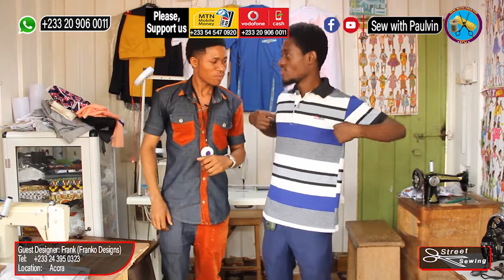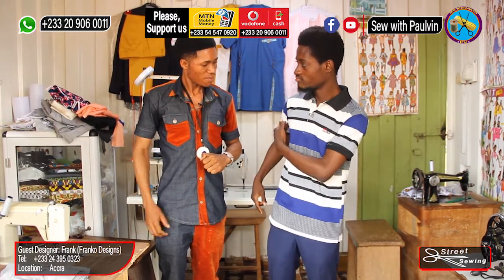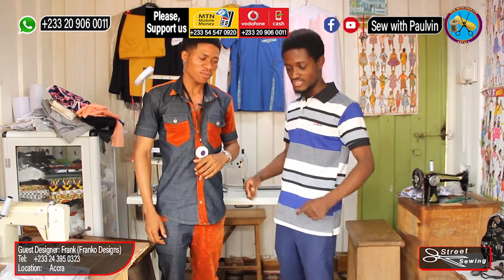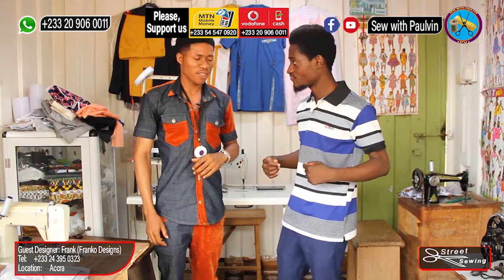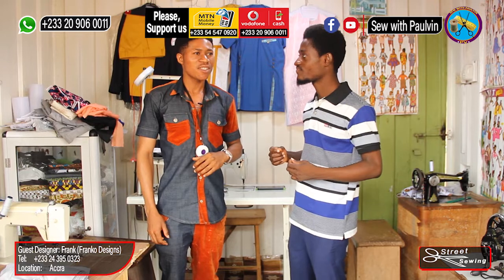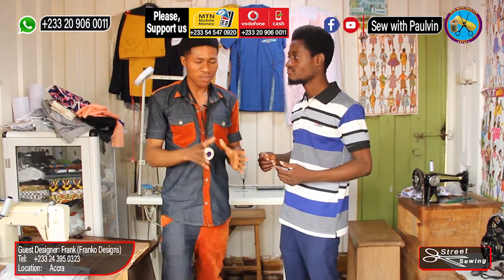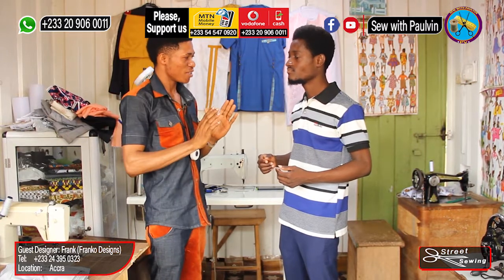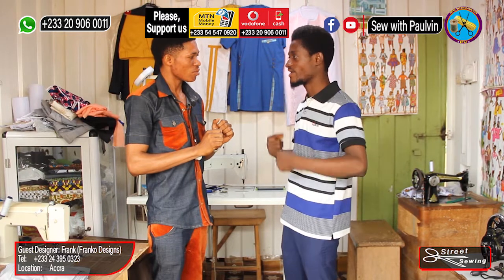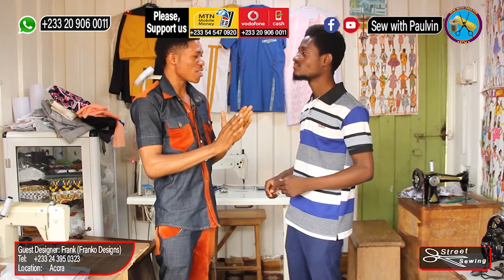We don't take the stomach, we don't take the hip — the shape is big, okay? So there's no need to take the stomach and hip; you use the chest measurement for both. That doesn't mean what you are sewing will be square — there's no issue with the shape. What about the neck — you don't take the neck? The neck — I don't take that, but the standard measurement for the neck depends on the person.